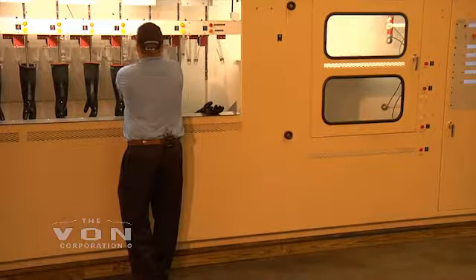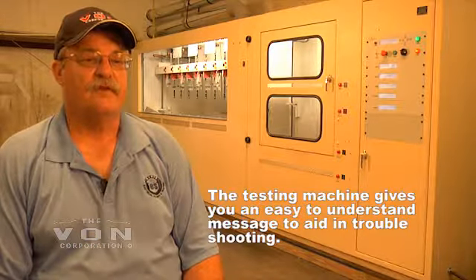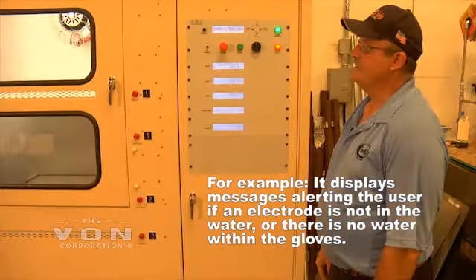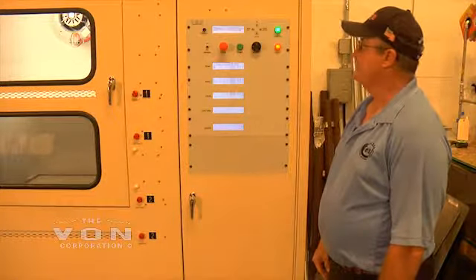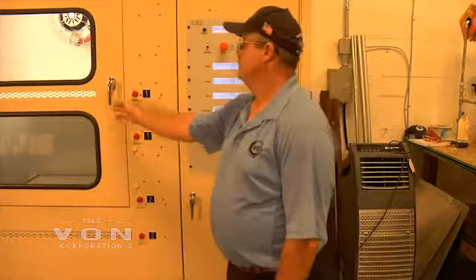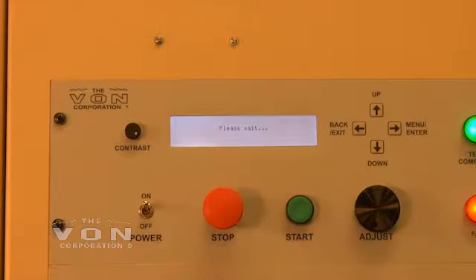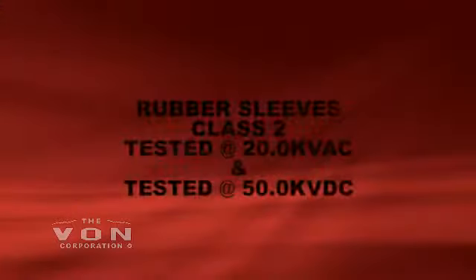This testing unit gives us a great sense of safety due to its safety features. We do not have to worry about somebody walking up and reaching in and touching something while it is energized. If somebody decides to open one of the compartment doors while a test is underway, the machine will automatically shut off. It's just relieved us from a lot of safety issues that we had around the shop.